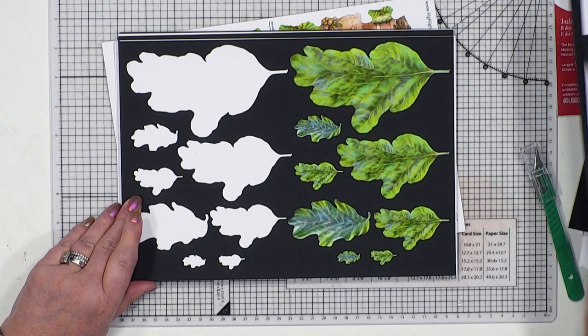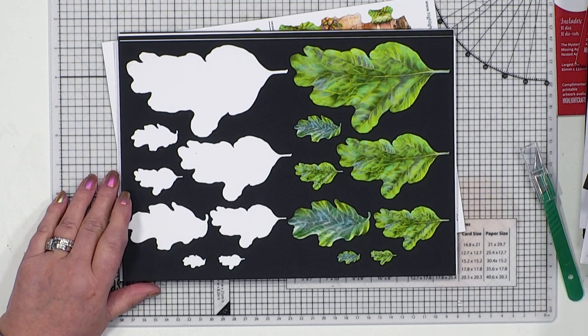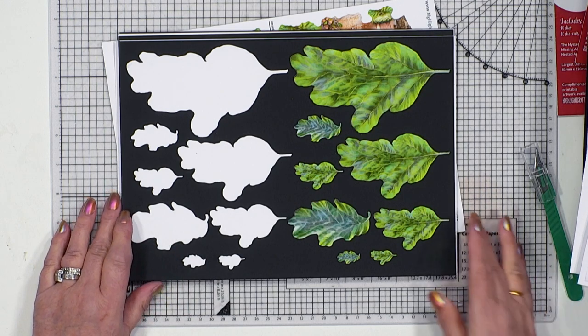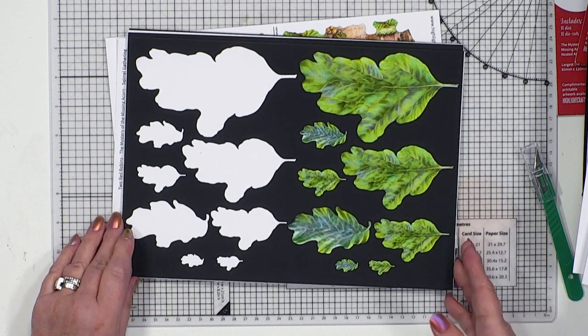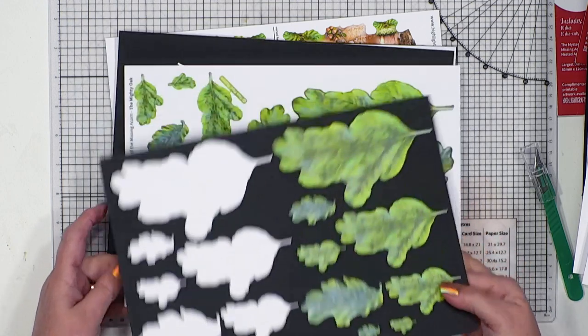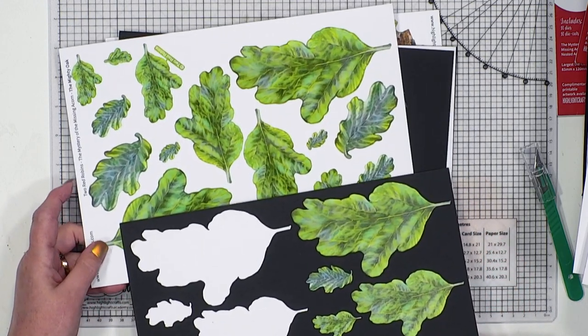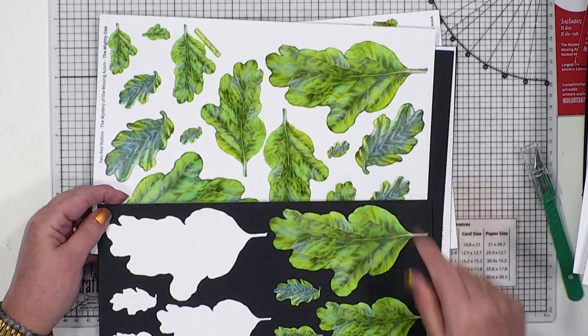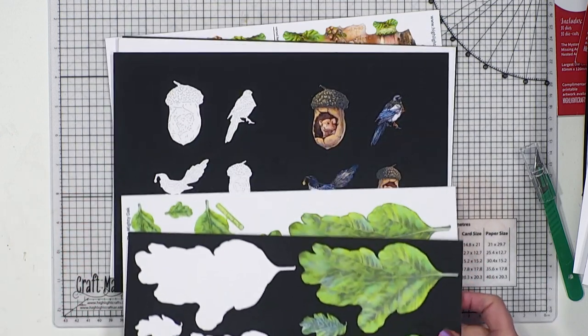Then our acorn leaves - acorn leaves are going to be the mighty oak. We will be bringing these to you in different colours throughout the seasons. But right now this lovely bright fresh spring green is perfect for all of our designs. I'm thinking we might need to bring out some little ladybirds to have on here - that could be fun, couldn't it?